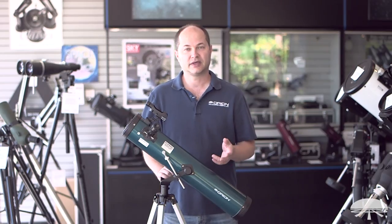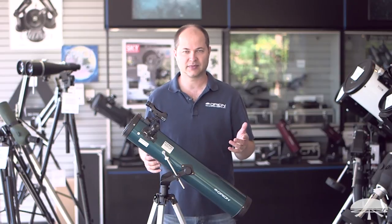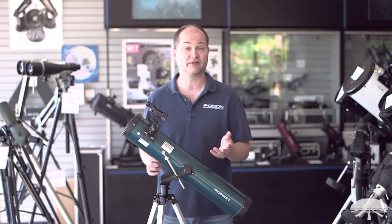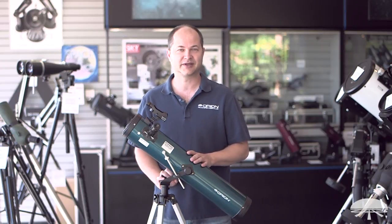There you have it — that's the setup for the Space Probe II 76mm Altaz Reflector. It's pretty simple, you don't need a lot of tools, and it doesn't take a lot of time. Now you're ready to start viewing the sky, so go outside and enjoy your new telescope. Thank you very much. Clear skies.